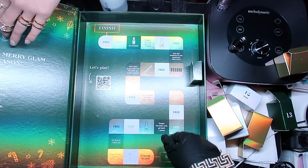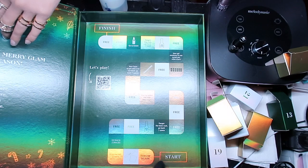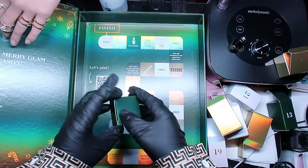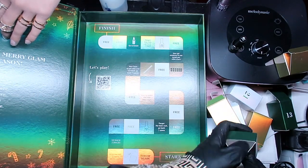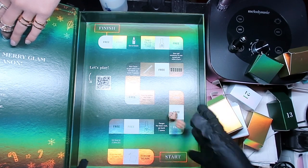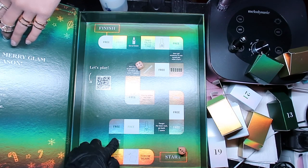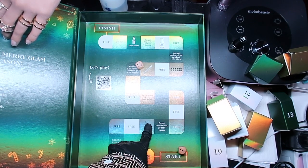Number twenty-six - I'm about to tear the box open I'm so excited! They gave us a dice game! Okay, so you scan the card which says 'Let's Play' and that gives you the directions. I just roll the dice and go right in - we got seven! One, two, three, four, five, six, seven - base gel! That's what I said I was going to use in the first place!